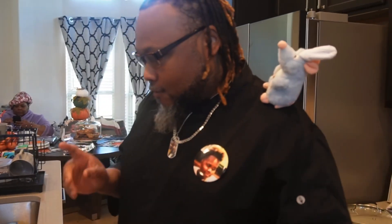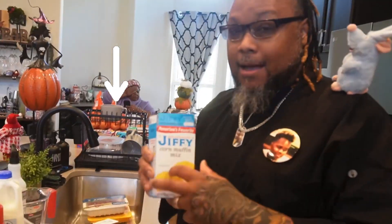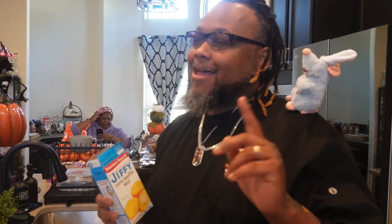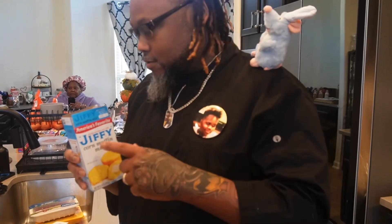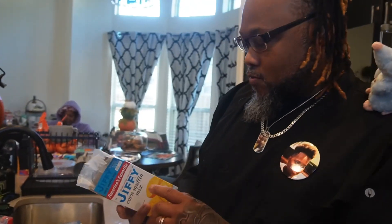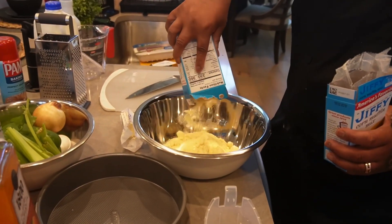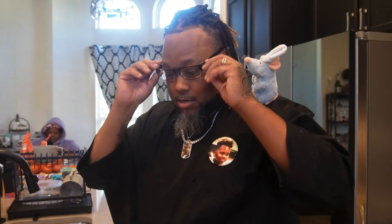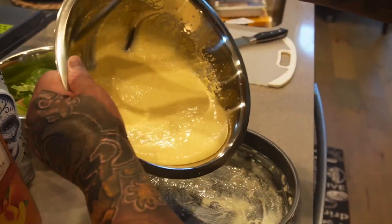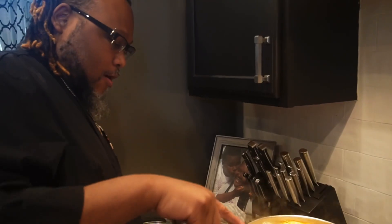Right now I'm getting ready to do my cornbread dressing. Yes, I'm doing Jiffy — I'm not about to make cornbread from scratch, that's not about to happen. I like this kind, so you do what you want to do. I wasn't sure if I was gonna do one or two boxes but I think I'm gonna go ahead and do two just to make sure. I'm starting early because I do not want to be in the kitchen all day. Already mixed up my cornbread so I'm gonna go ahead and put that in.